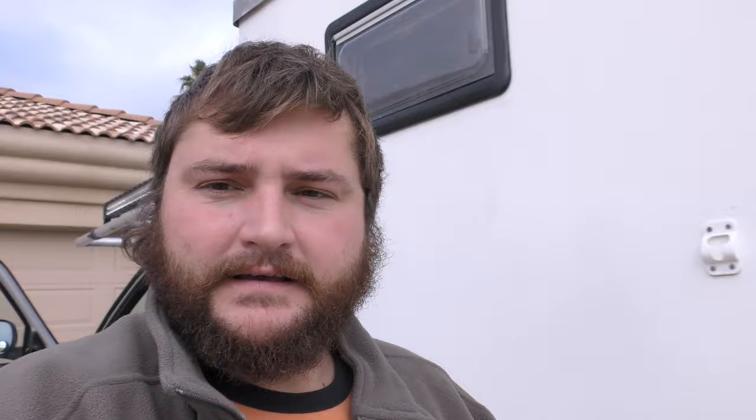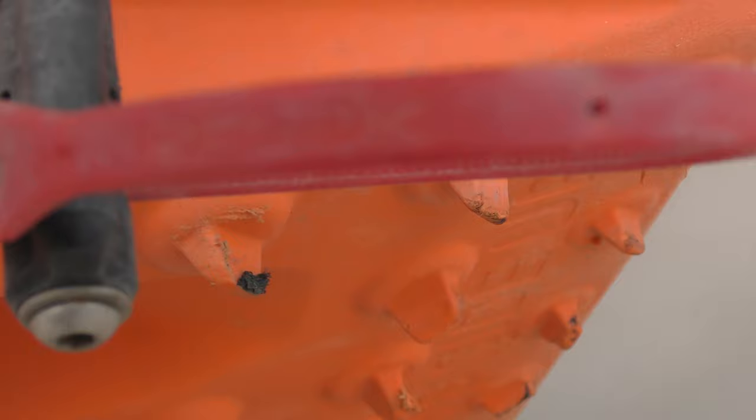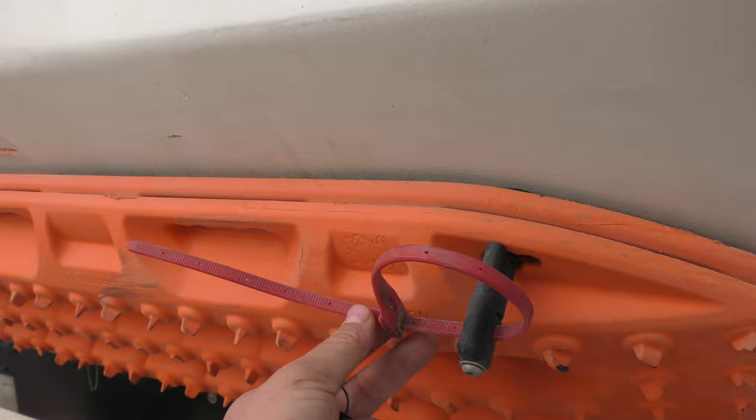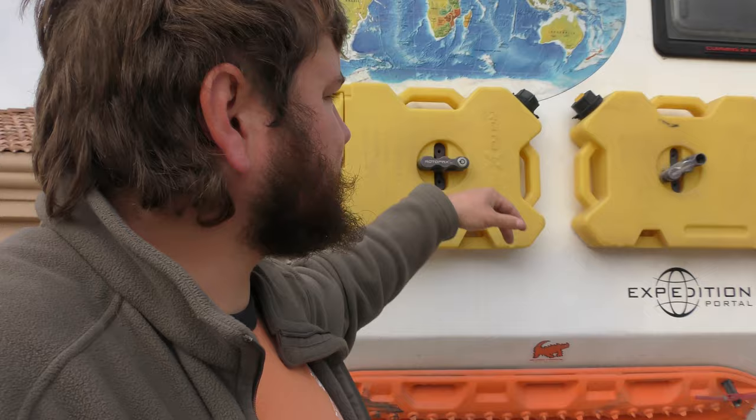I want to show you how I have these things locked up and kept secure, because anyone that sees these goes, 'oh, 300 bucks.' This is called a hip lock — a steel-reinforced zip tie threaded through the post so you can't get the Maxtracks off. These have been really awesome. They're 20 bucks for two on Amazon — I'll link them below. I also use these to lock on shovels, axes, the rotopax. They're really great for locking stuff on the outside of your rig.